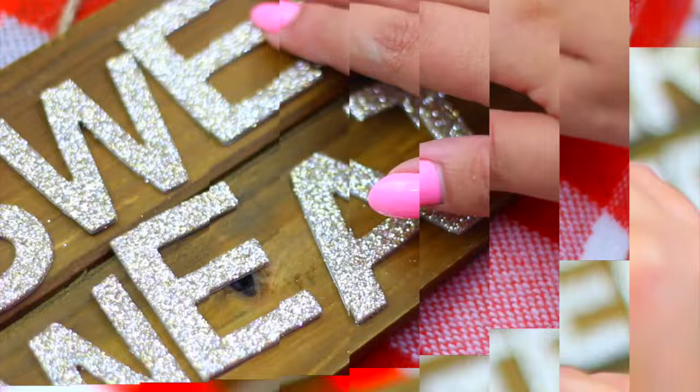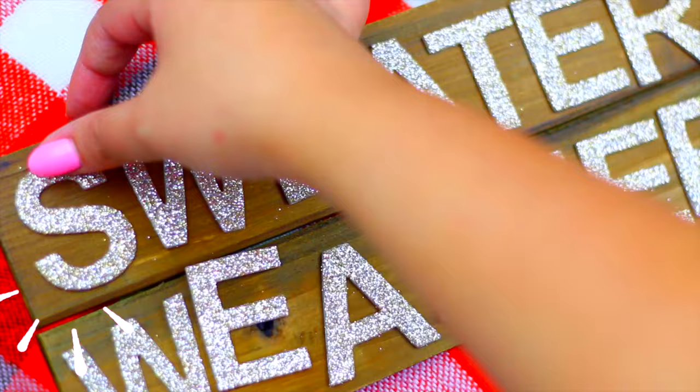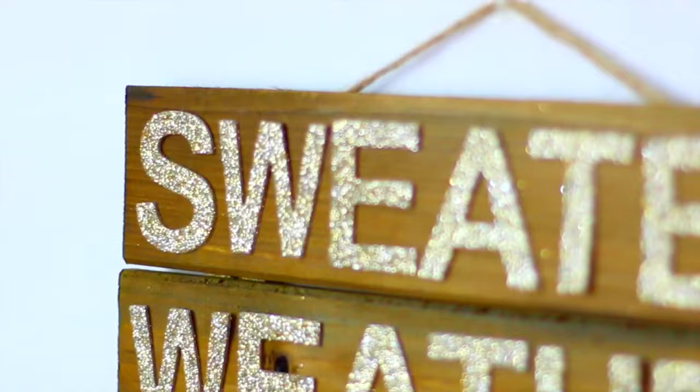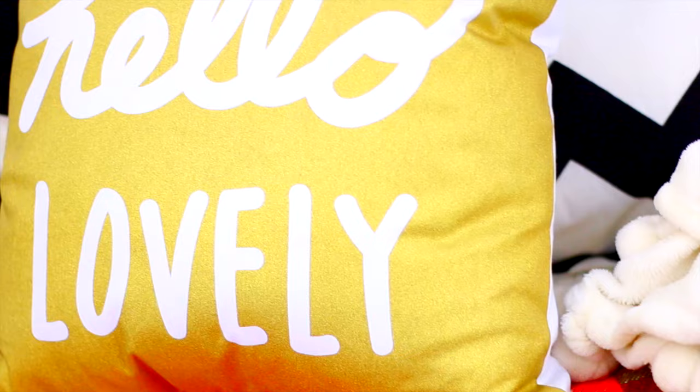I decided to make this with the quote 'sweater weather' because who doesn't love sweater weather? The cool thing about this kind of letters is that they are self-adhesive and you don't have to worry about glue. But if you can't find these exact letters, you can use a hot glue gun and it's going to be perfect. This is the final result — you can use command hooks to hang this on your wall and it's going to look super good.